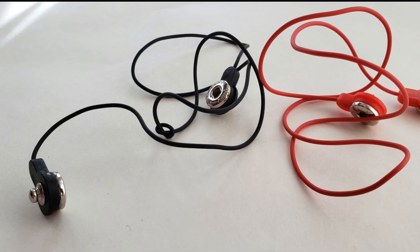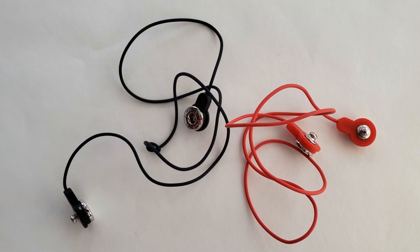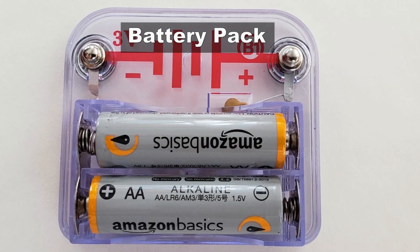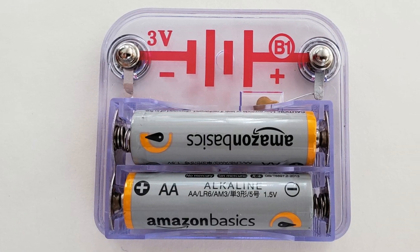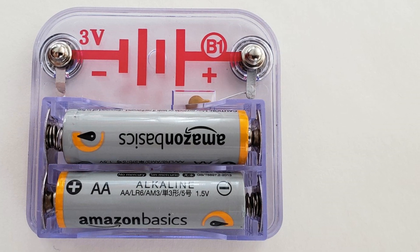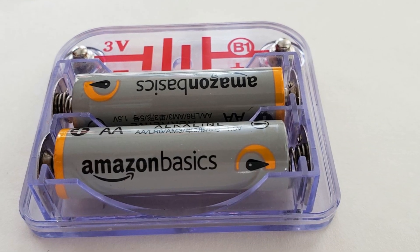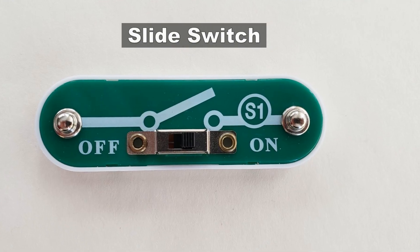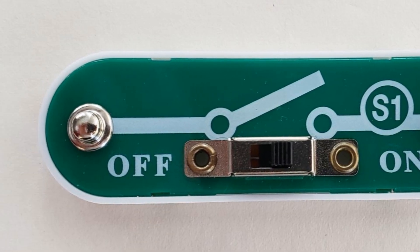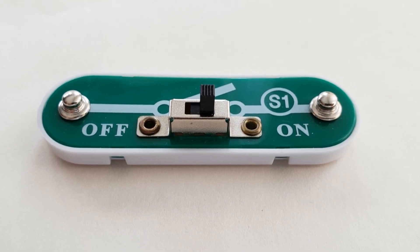Jumper wires: they are also used to make connections off the base grid, like projects using water. Battery pack: the batteries produce an electrical voltage using a chemical reaction. This voltage can be thought of as electrical pressure pushing electrical current through a circuit. Slide switch: connects or disconnects the wires in a circuit. When on, it has no effect on circuit performance.